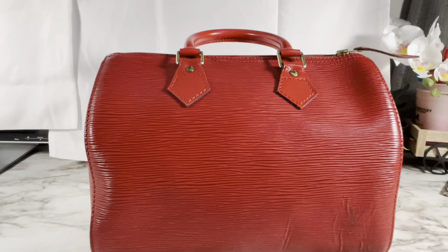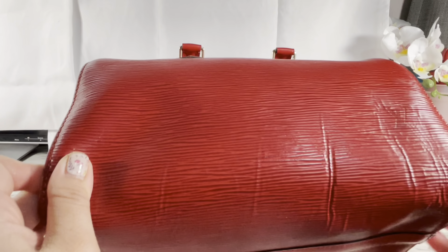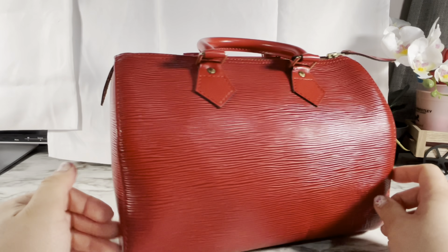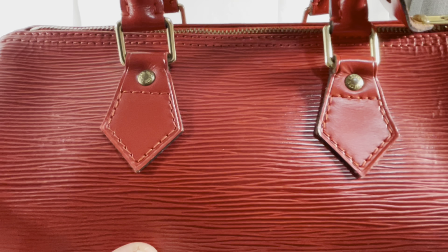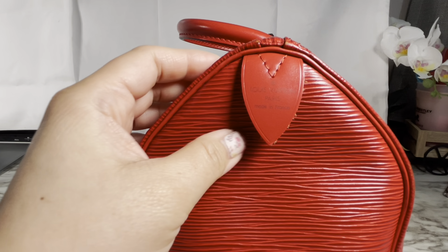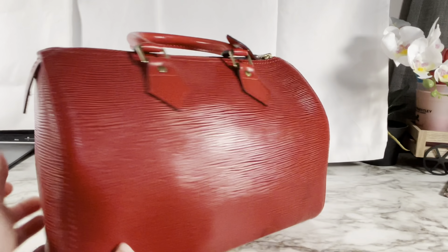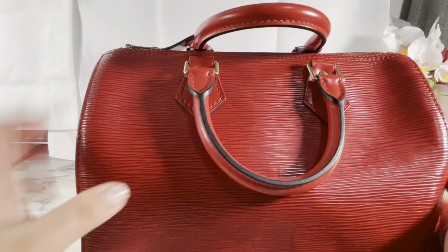So here it is — it's my Epi Speedy 25 from Louis Vuitton in red. In this scene I'm showing you the flaws of the bag. There are just a few, but the bag just looks amazing for its age. It is a 28-year-old bag and it looks amazing. It's made in France — she's so pretty, you guys. It has the logo on that side and on that side too, so it doesn't matter which side you carry.